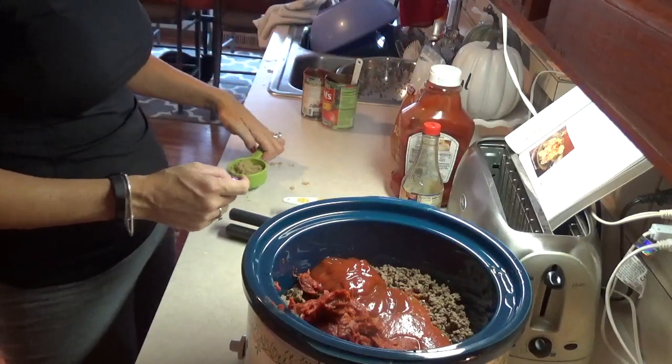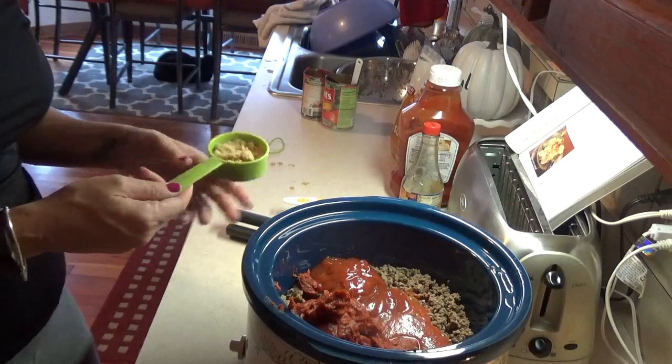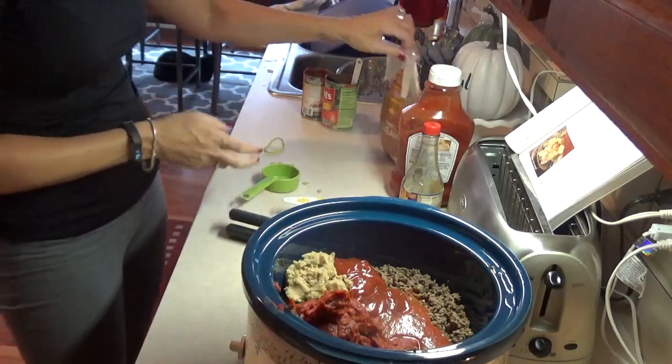Next thing it calls for is a third of a cup of brown sugar. Here's the first cup — I'm going to fill it up again.